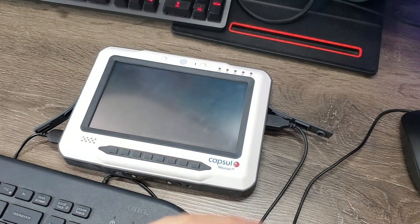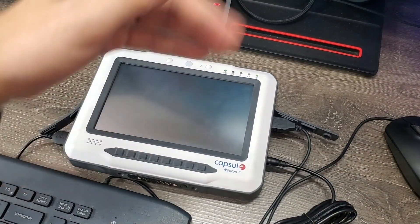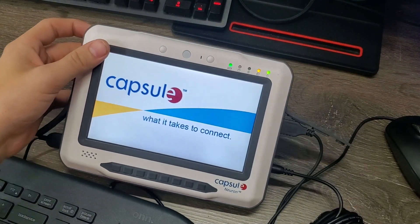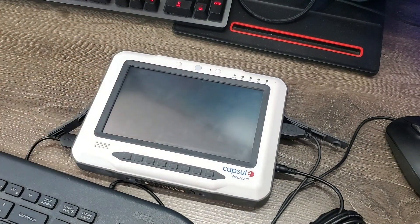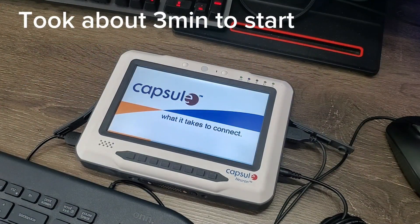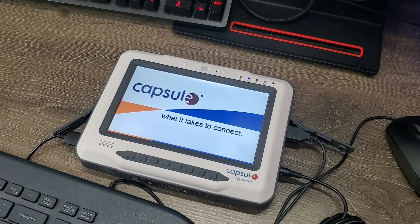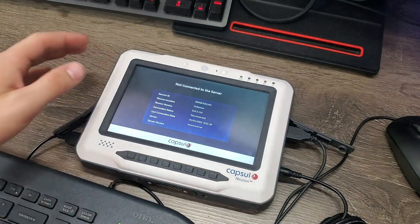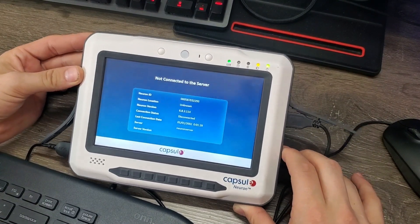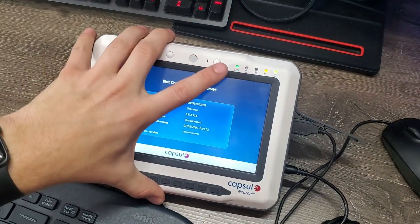I've got a full-size keyboard and mouse connected, which looks a bit odd. I'm going to plug it in and see if it explodes — hopefully it won't. I found the power button on the side and look, it works! 'Capsule — what it takes to connect.' There's an American Megatrends screen for a second, and then it boots. It works! This doesn't look like Windows XP at all, but it does look like it's just a custom interface. It's not connected to a server, so it's one of those things that probably won't function fully. There is a status activity light and it is doing stuff.